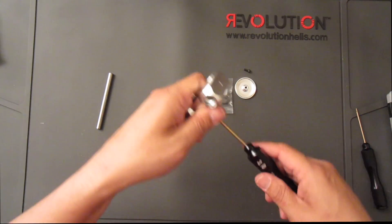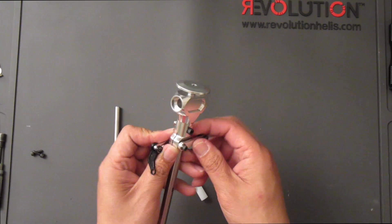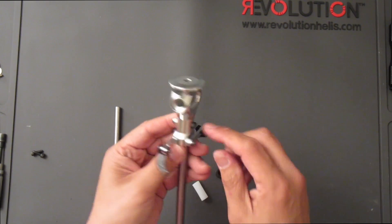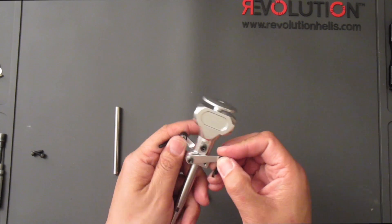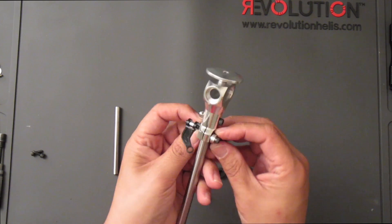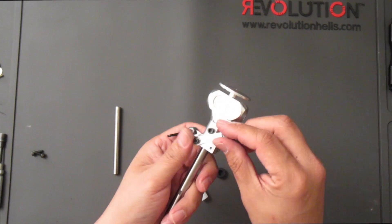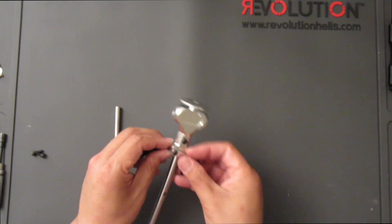Now that we've got the main shaft bolted and tightened down, and the swash arms snug and evenly torqued as shown earlier, we have this piece complete.